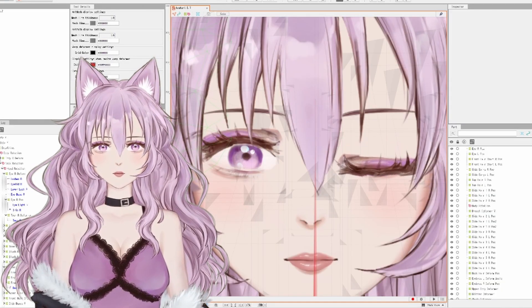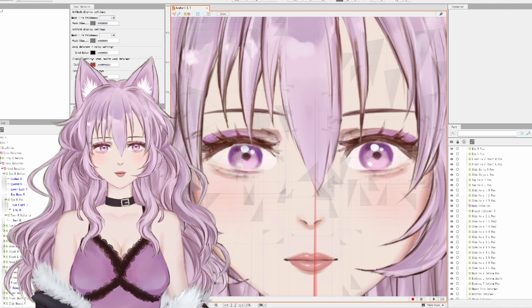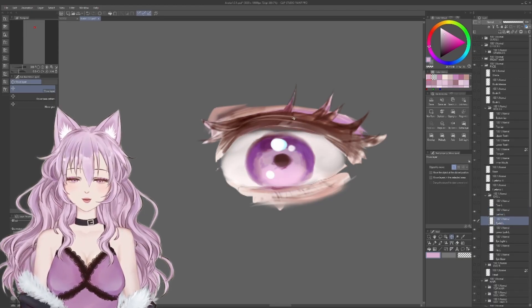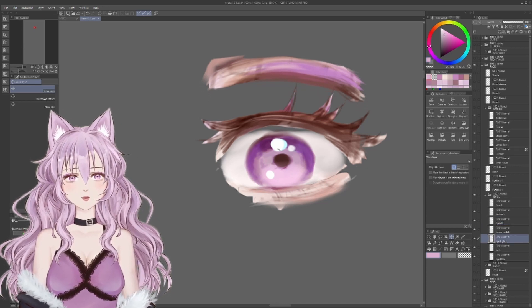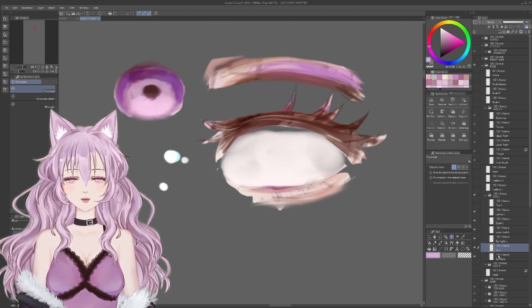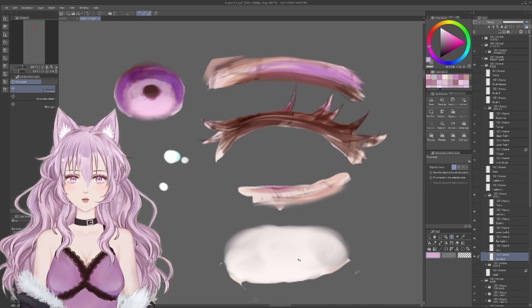The rule of thumb with separating the parts is that everything needs its own layer if you plan to move it separately. For example, with the eyes you need to have the eyelashes and the whites of the eye, the iris, lower lashes, and the eye reflections — the light reflections — if you want to move those separately. All of those need to be on their own layers.